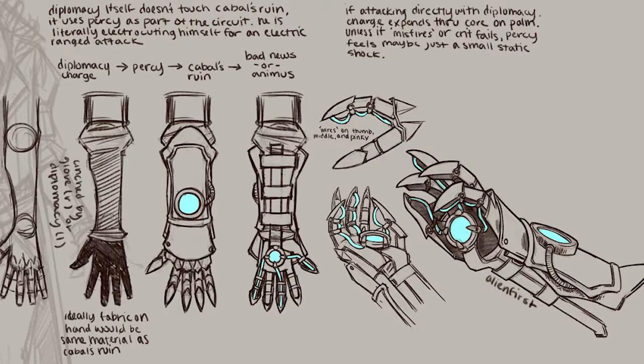Hey guys, it's Ray here. So today we're going to be making Percy's gauntlet based off of Alien 1st design. So Percy from Critical Role — let's get started.